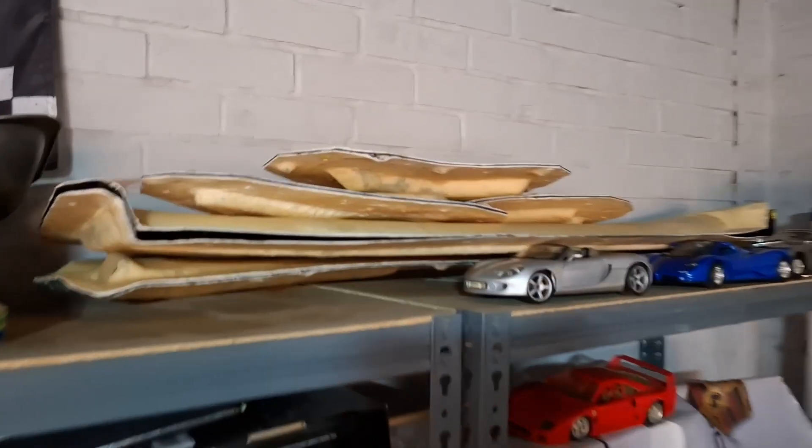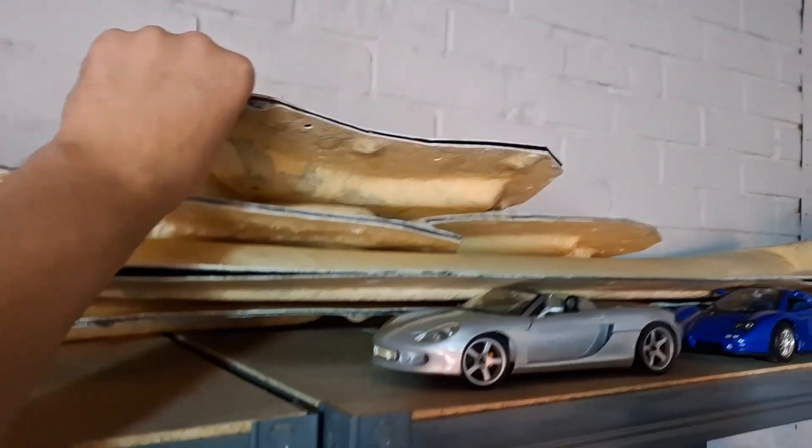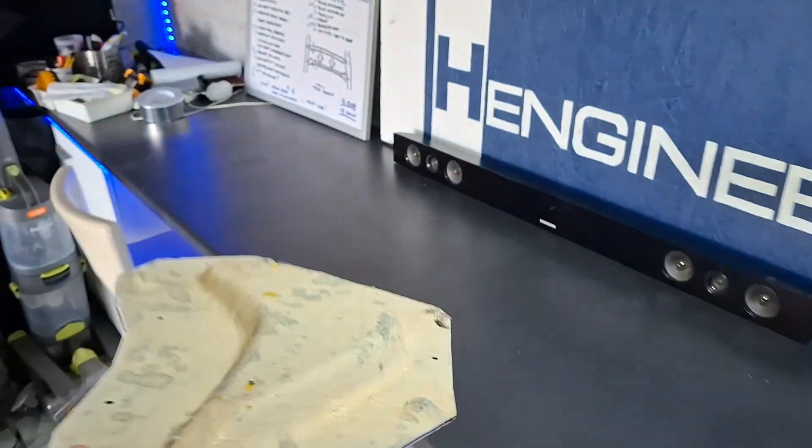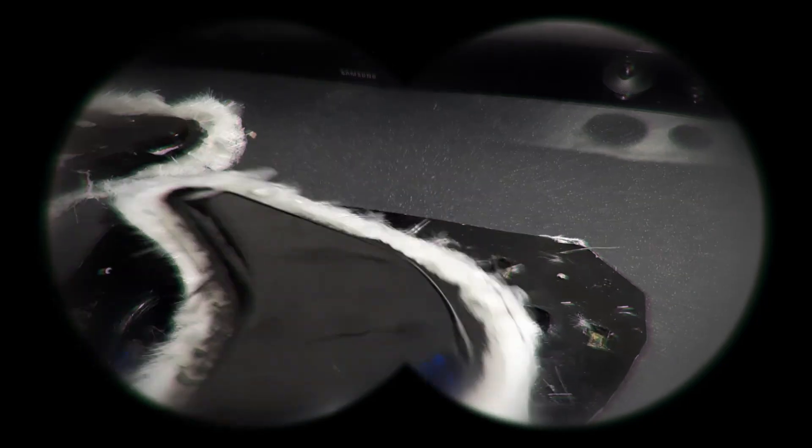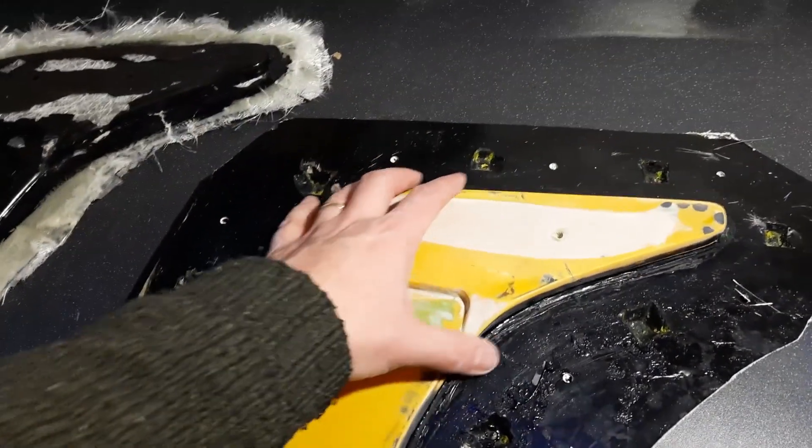Well hello guys and welcome back to the channel. It's been a little while since I've had a play with the RS style spoiler project and I'm ashamed to say it's been about 18 months since I started. Looking back, I was just getting into producing some parts for the end plates and I discovered a problem, so I had to completely remodel the inner end plate design to make it easier to release from the mould and to make a cleaner part that goes onto the side of the spoiler.